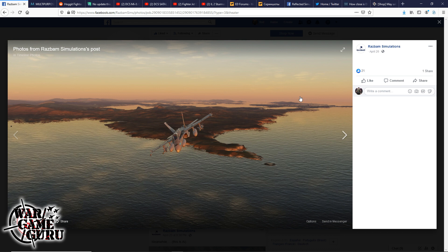There is no DCS World update this week — announced earlier in the week. It's a bit of a bummer, but Eagle Dynamics is hard at work and the host appreciates their efforts.